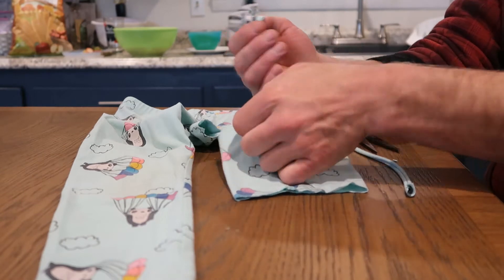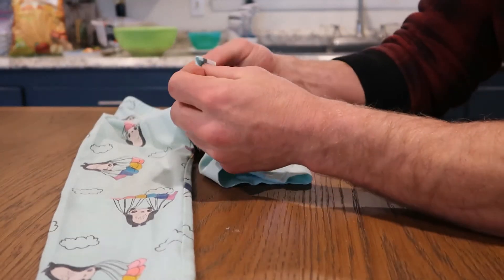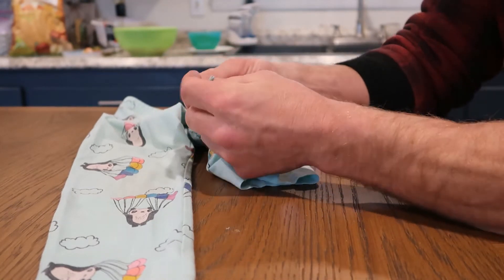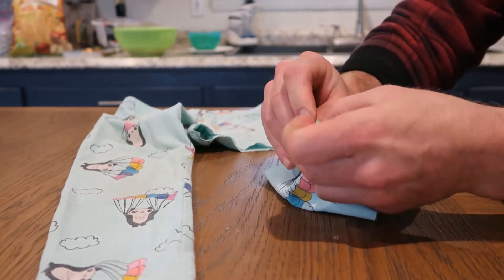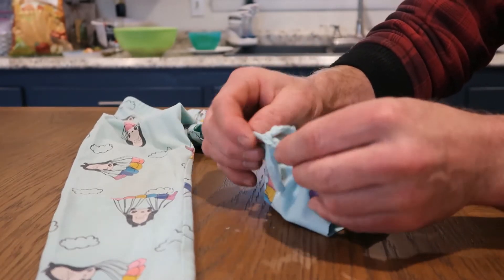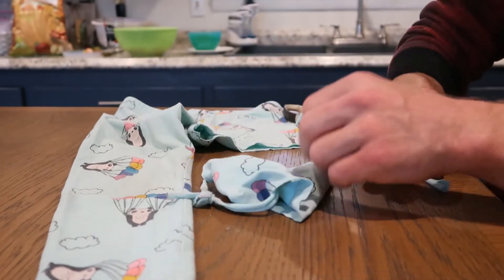Next, take one and put it through the sleeve, then tie a knot at the end. You can adjust the length later if they end up being too tight for your ears.